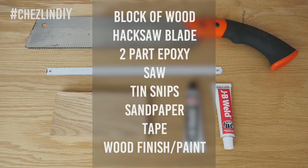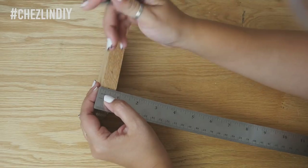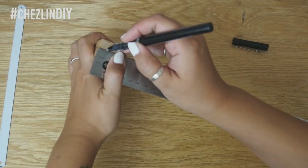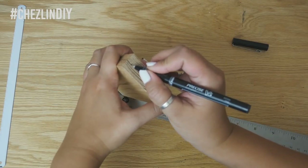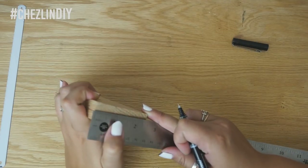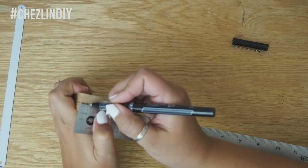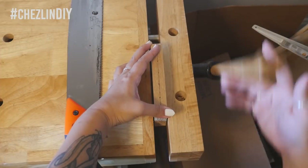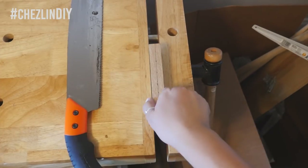Along the side of the block of wood, mark the midpoint spanning the whole length. Also measure down how far you'd want the blade to go into the wood — I'd say go at least half the width of the blade; for me that was one-fourth inch down. I did end up going a little deeper in the end, but it's good to give yourself a visual to go off of initially.